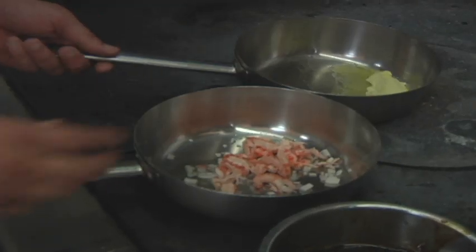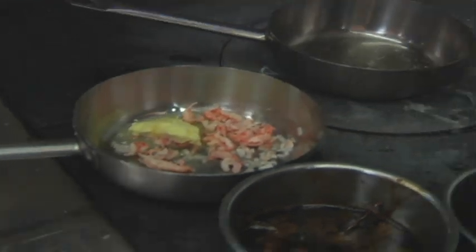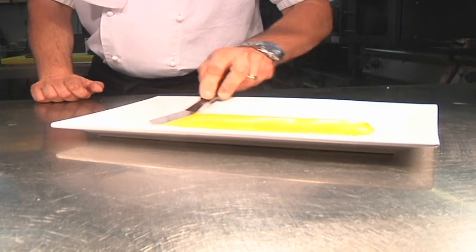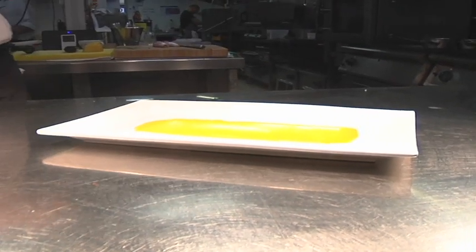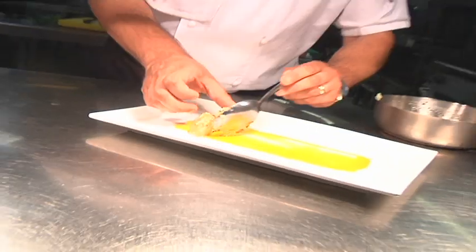I'm going to make a little crayfish butter sauce. Pureed vegetables to give the plate a little starting point, and this is a carrot puree.